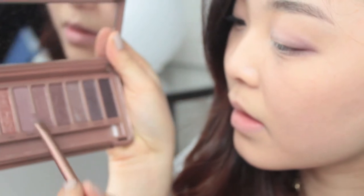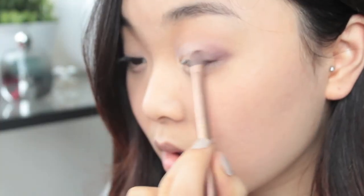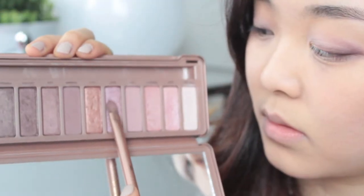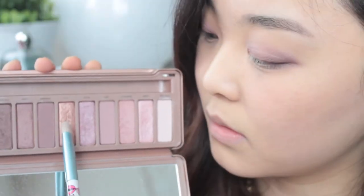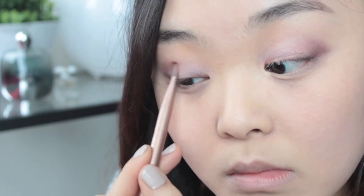Take some more of that deeper brown and then work that into your lashes as well. Then I'm going to take this beautiful pink colour called Buzz on the centres of my lid. And with a clean fluffy blending brush, I'm just going to blend those colours out for a seamless look. For some more dimension, I'm placing the gold in between the crease and the colour Buzz that we just used. This will create a very interesting yet beautiful gradient.